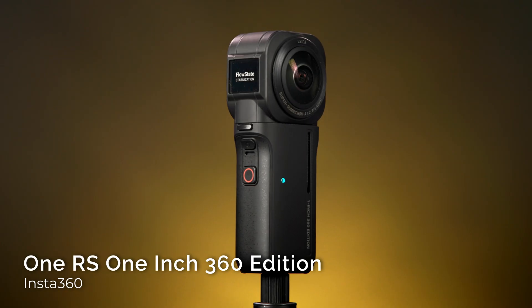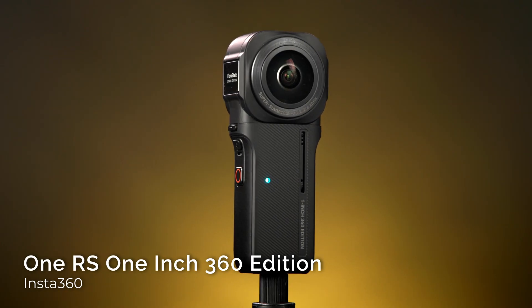This is Jabari from B&H, and today we're going to have some fun with Insta360's newest prosumer camera, the One RS 1-inch 360 Edition.